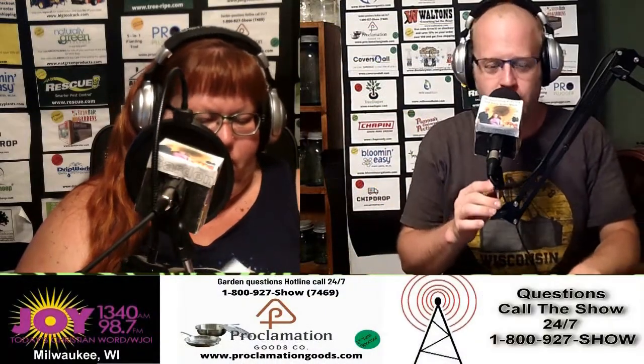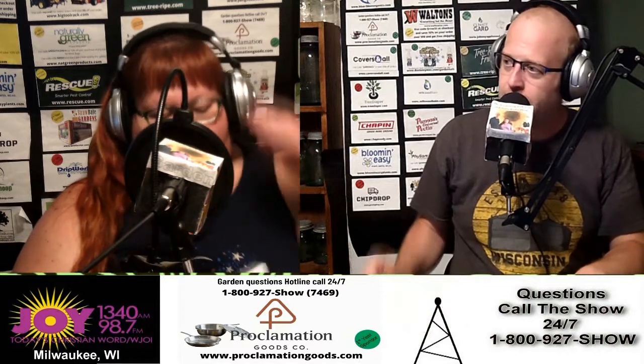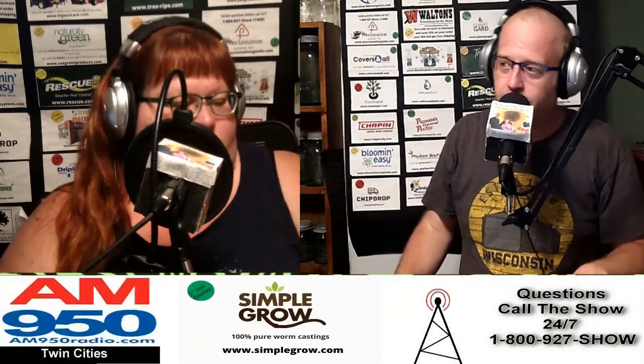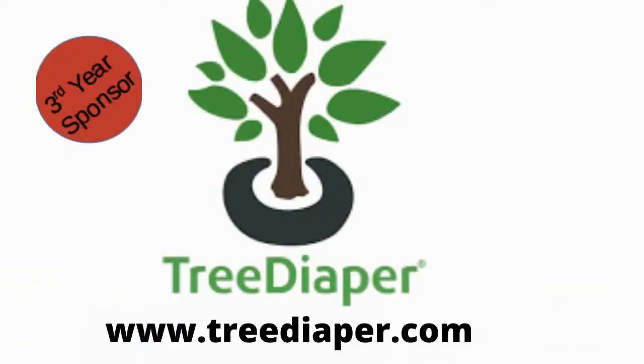Welcome back to the Garden with Joe and Holly Radio Show. Tree Diaper — we talked about watering situations earlier. Tree Diaper takes all the work out of it for you. Tree Diaper is a revolutionary watering system that slowly releases water around the base of any tree or plant. As the soil dries, the Tree Diaper is filled with water from rain or when you water, and slowly releases water over three weeks — no more over-watering or under-watering.